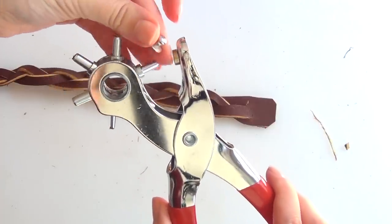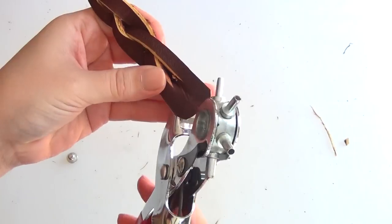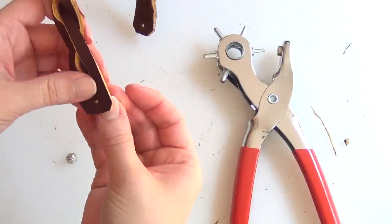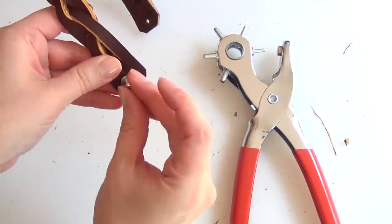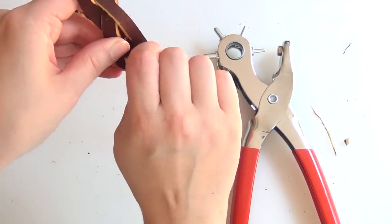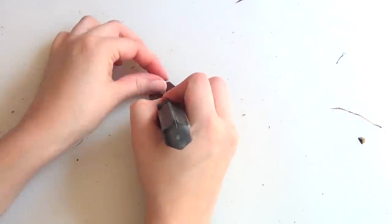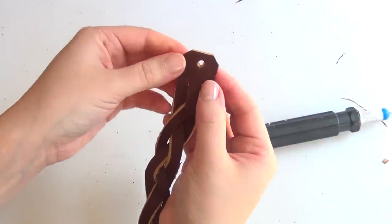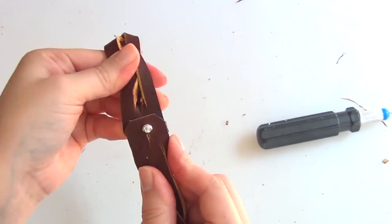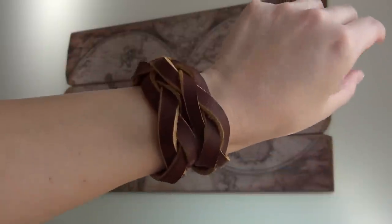Set your leather punch to a hole that's about as wide as the wide part of the finding and punch a hole in one end. Then use a setting that's about as wide as the smaller part of your finding. Punch a hole in the opposite end, then slip the smaller part of the finding through and top it off with the wider part of the Chicago screw. Make sure it's good and tight. Then take that wider hole that you punched and cut a slit down towards the rest of your bracelet out of that hole. That's going to make it easy to slide the Chicago screw through, so it's easy to put on but it's still not going to fall off.